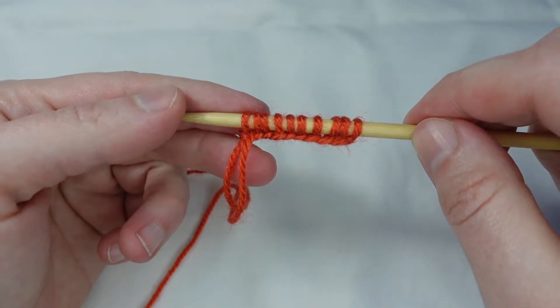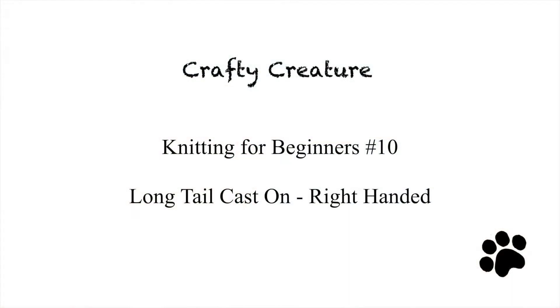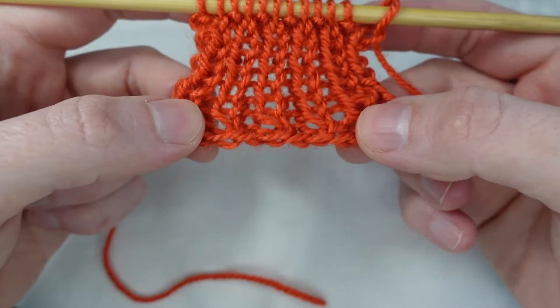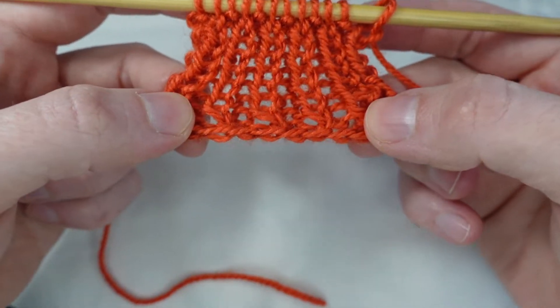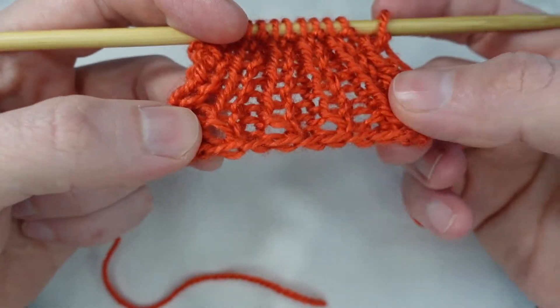In this video we take a look at the long tail cast on. The long tail cast on gives us a bit of stretch, so it's a good cast on for doing cuffs or collars or any other place where you might need a bit of give. So let's get started.